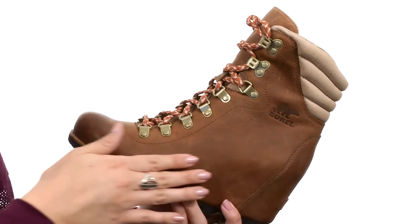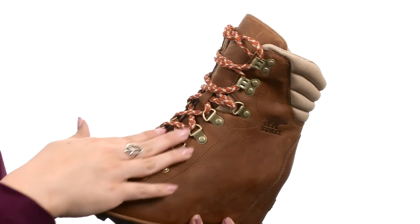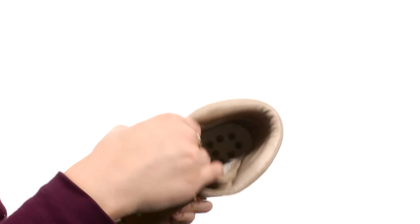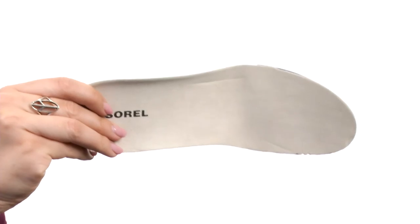This boot is made with a waterproof full grain leather upper that does have a soft pigskin collar with plenty of padding. There is a traditional lace-up system with sturdy metal D-ring hardware for a secure fit. The lining is a soft micro fleece lining for cozy warmth. And you also have a removable molded EVA footbed with a heel cup, arch support, and a synthetic top cover.